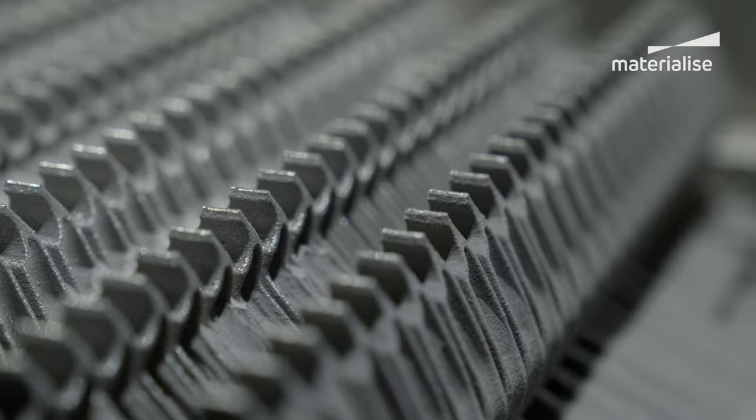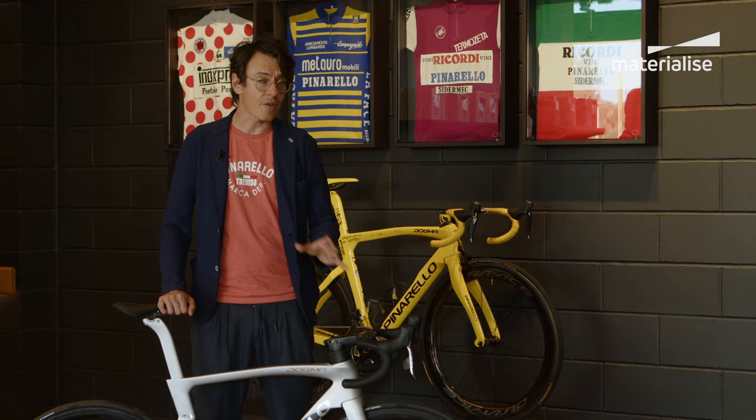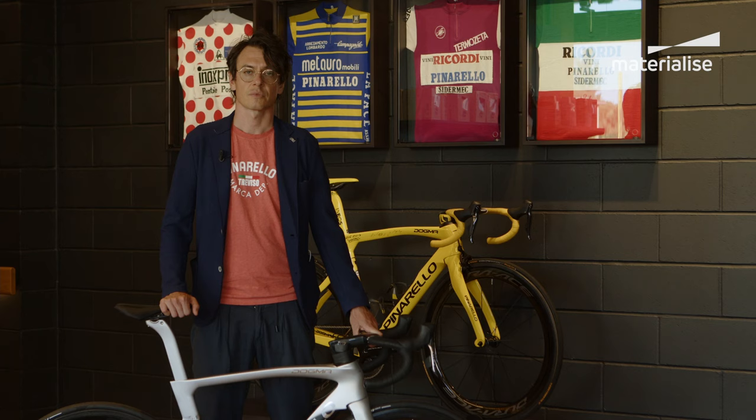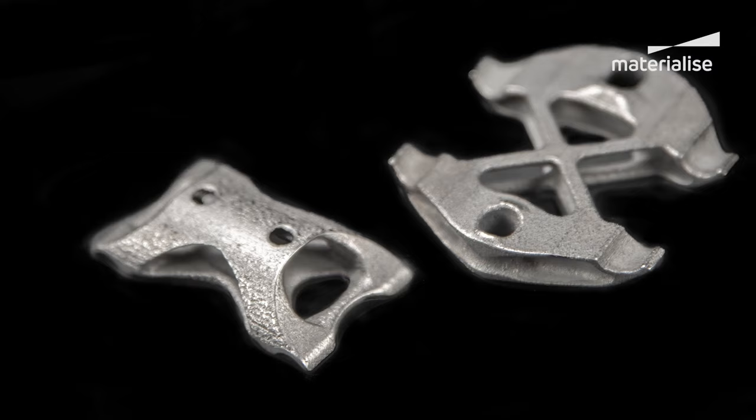Thanks to Materialized, this technology is now available across all bikes available to everyone in stores. During this collaboration with Pinarello we combined our internal expertise and customized workflows to ensure we could meet their goals. We saved 35 grams just with the 3D printed part compared to the previous one — a huge step.